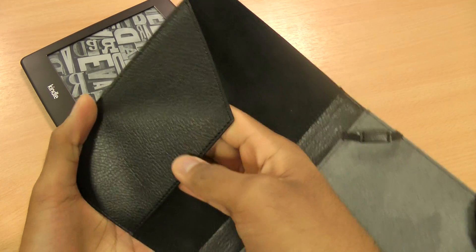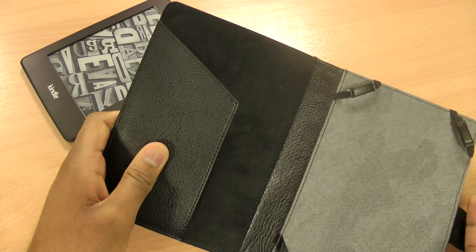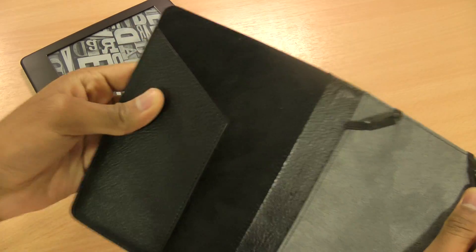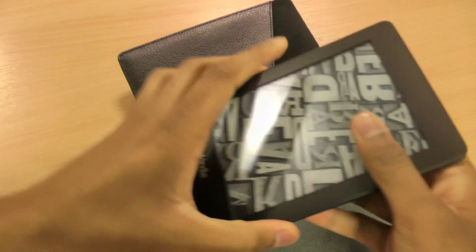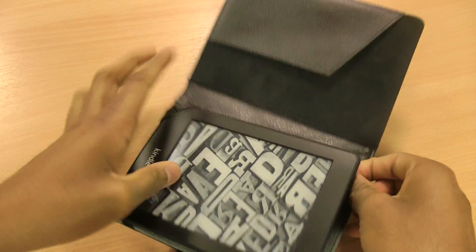On here you've got space for some documents, so maybe if you're going on holiday you can put your passport there or some other documents and so on. It's really simple to put the Kindle in the case.